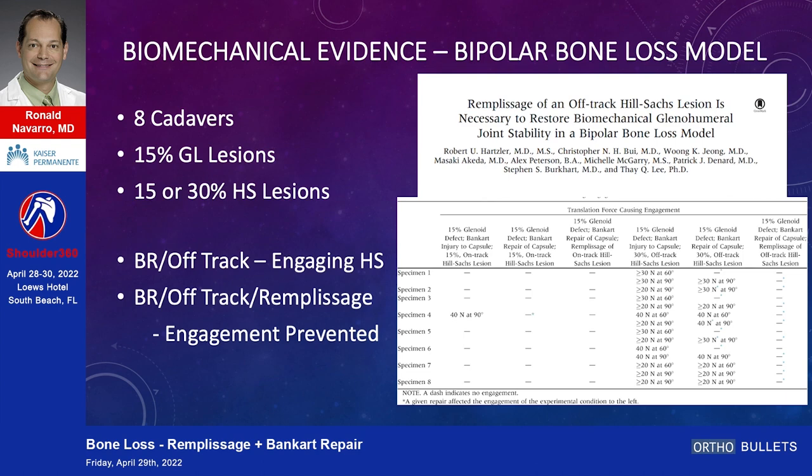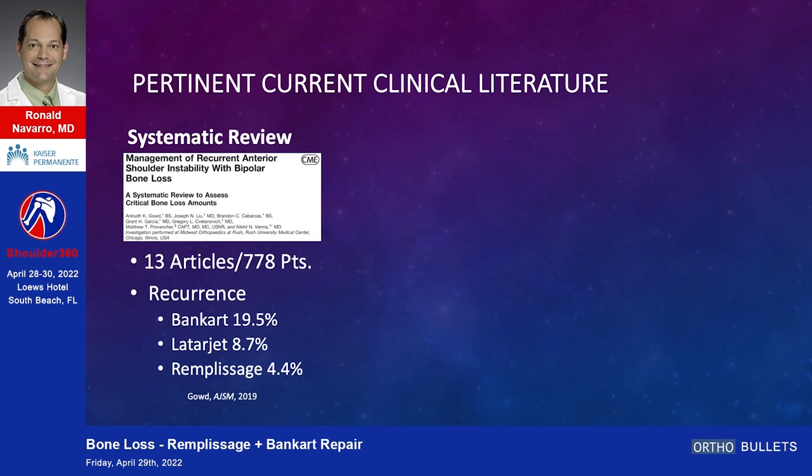Is there biomechanical evidence for a bipolar bone loss model? This is a great study done with eight cadavers where they made glenoid lesions and Hill-Sachs lesions. If they had a Bankart repair and no remplissage, in an off-track setting they would still engage the Hill-Sachs. But with the addition of the remplissage, the engagement would be prevented.